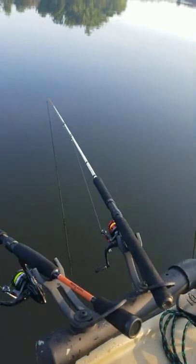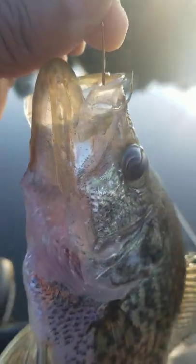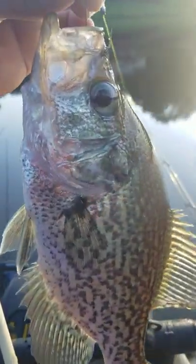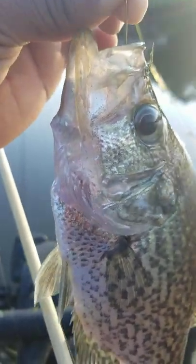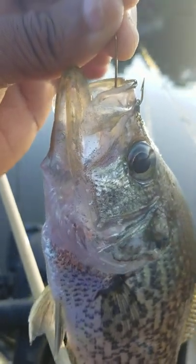I'm spider-rigging — you guys have got to get ready, fall is on the way. I'm going to release this rascal, I'm not keeping today. I've already caught eight, but I wanted to come on and show you guys. This is a nice crappie too — look at that. I'm catching them right now in about six and a half feet of water. I'm running eight poles.